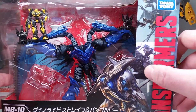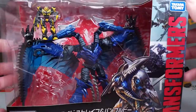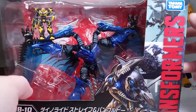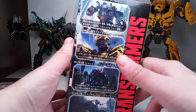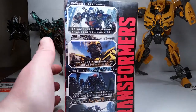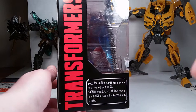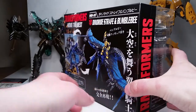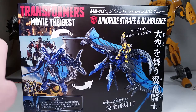There's Optimus riding Grimlock, and a little art of Strafe there. Transformers movie the best. Got the same thing on the side — we got Shockwave, Grimlock, Bumblebee, and Prime, and Transformers 2007. Which is Strafe — they have that on some and not the others. And then on the back it shows a couple little pictures, same kind of art over here on the side.